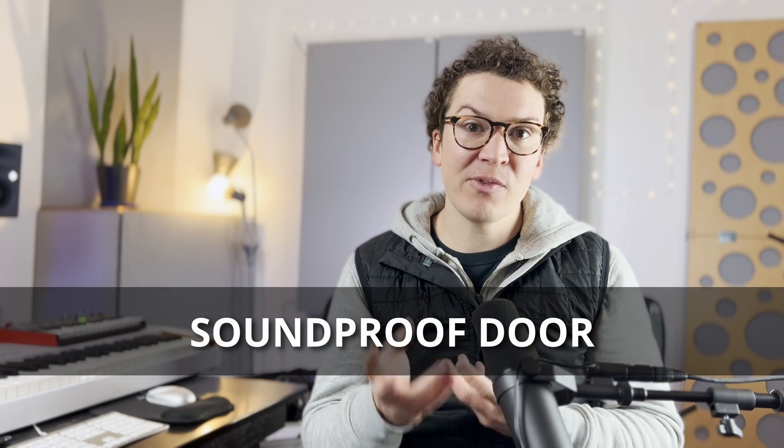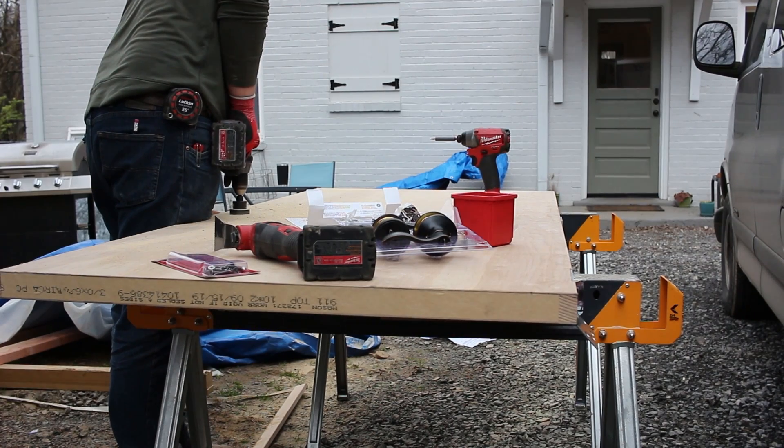Hello and welcome to another soundproofing video. Today I'm super excited because I'm going to teach you a new way to build a soundproof door that is filled with sand. This door is also completely custom made from scratch, so I'm going to teach you how to do that.